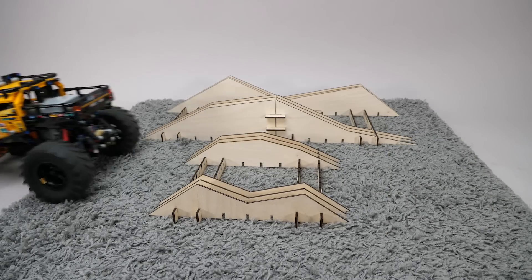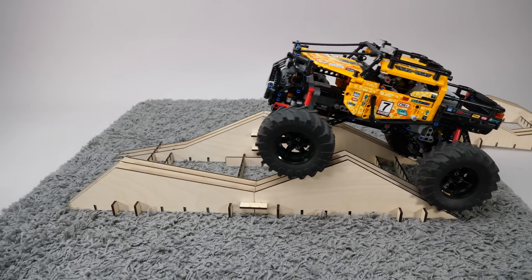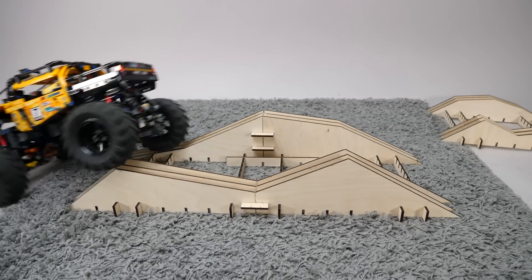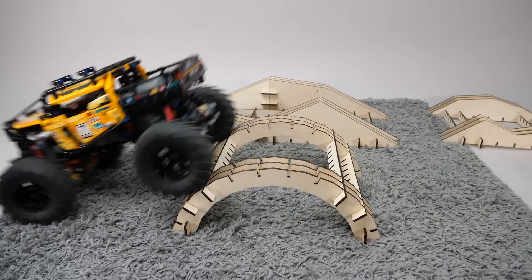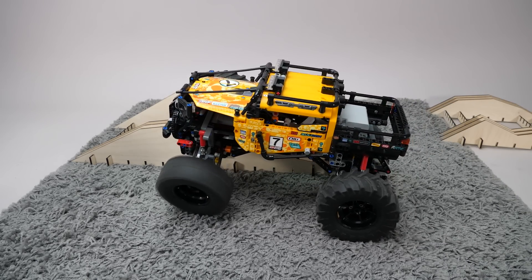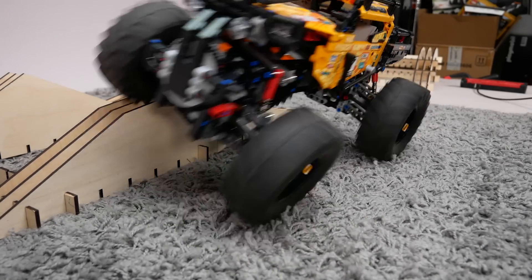Chronologically the next vehicle is the 4x4 extreme off-roader. This is my stage 1 gears setup, but the differentials are open — it is balanced between speed and torque. It even passes the bigger obstacle, which is a bit surprising for me. Goes over the bridge, and only the ladder stops it. It is not even that easy to tip it over — there's a reason why this set is still my favorite of the CTRL Plus sets.